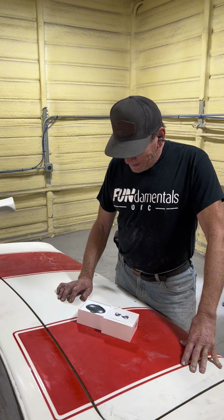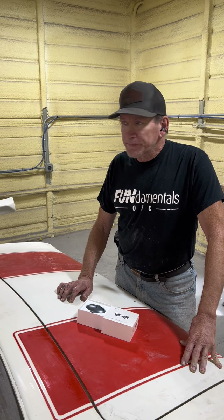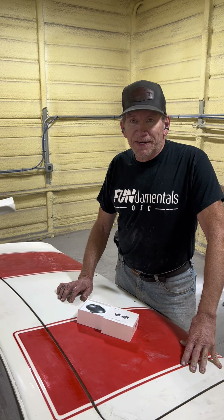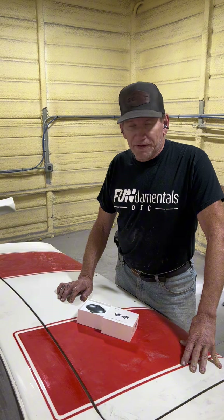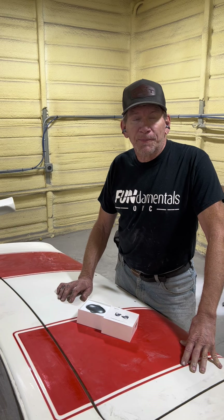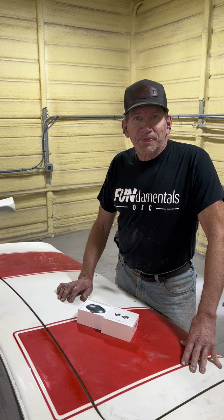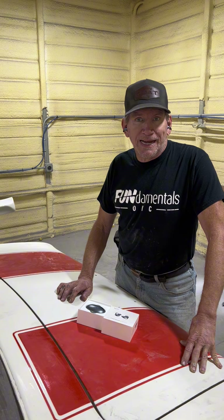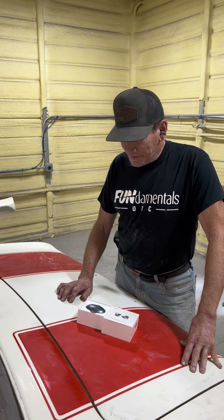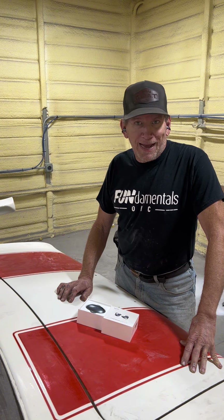I recommend these and I think you'll be happy with them too. The link is in the description. These are extremely low price for the technology and the quality — they're right around $40, which is pretty cheap for some really high-quality, high-tech stuff. So get your pair and I think you'll be happy.